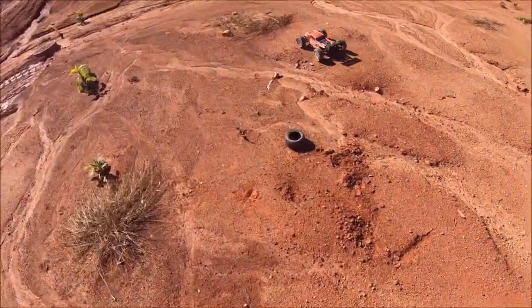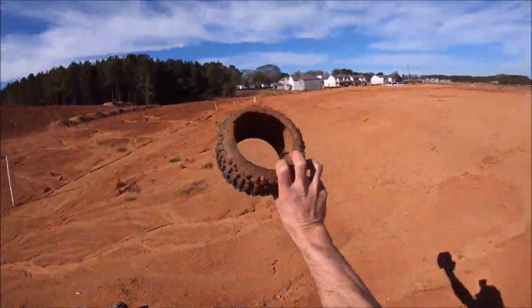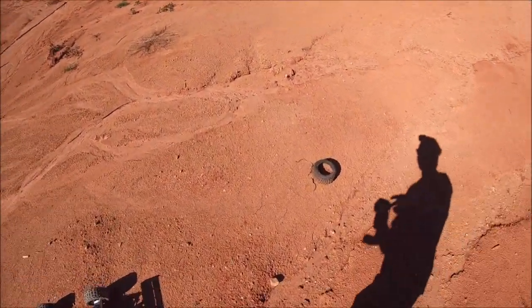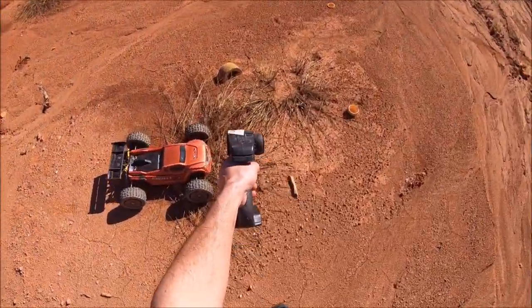Looks like some ancient RC artifacts out here — looks like a blown backflip. I think my buddy did that last bash; I'll have to grab that before I go. Always finding artifacts — look, there's a foam piece right there.